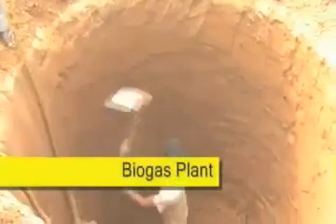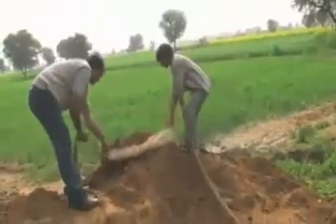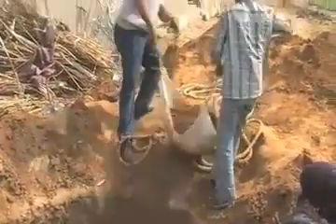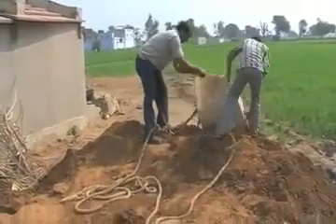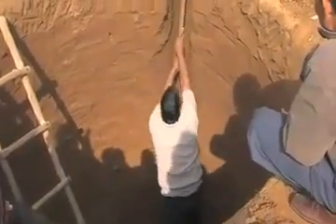The initiative the project has taken is the use of biogas in the area. Here, gas is prepared out of dung from the cattle. This dung is put inside a pit which is 8 feet wide and 8 feet deep, made of concrete and completely packed from all sides. We can see how the digging is taking place and the pit is being prepared. A direction is made for the dung to go inside the pit and the pipe will be laid there.